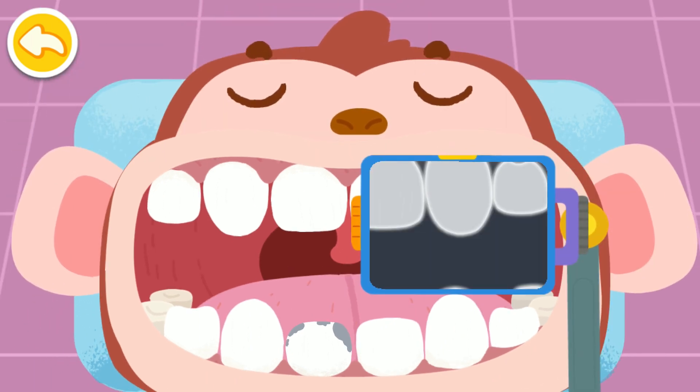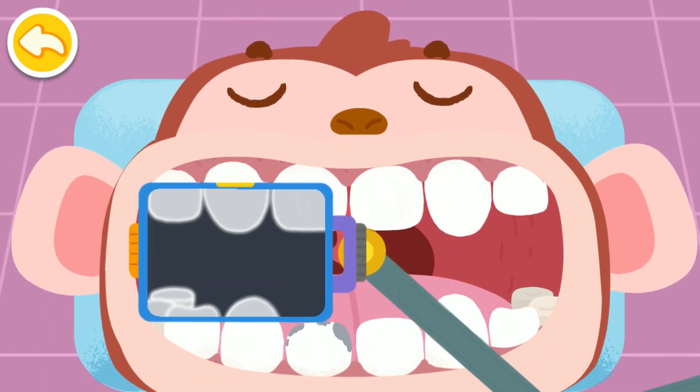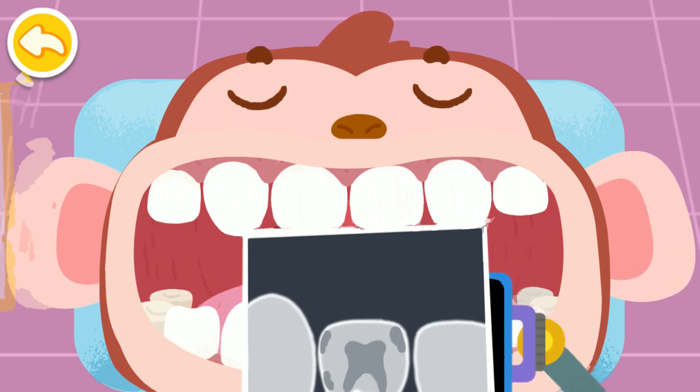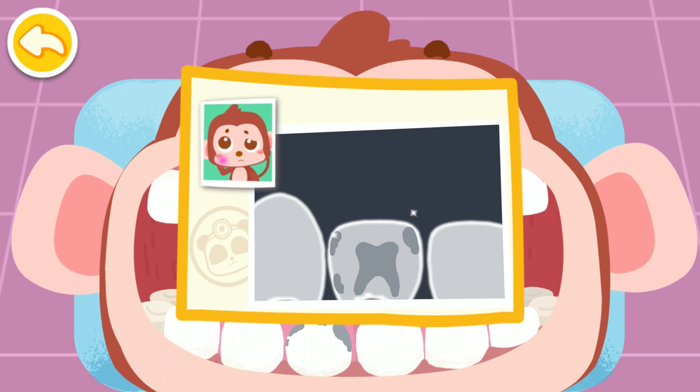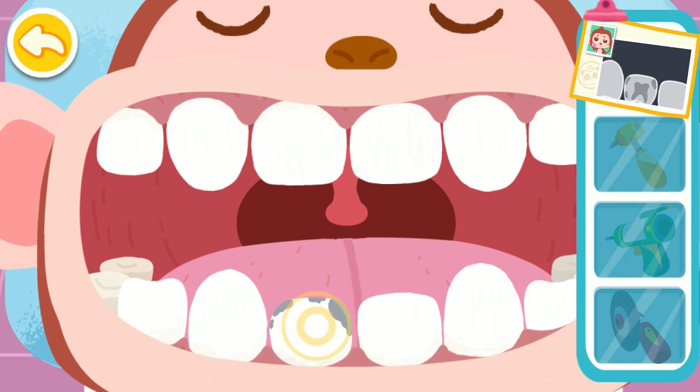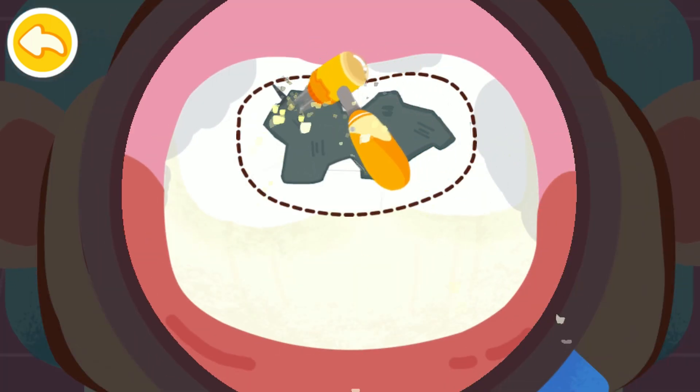Let's find out which tooth works wrong. This tooth is seriously decayed, so it hurts badly. Root canal therapy is needed.